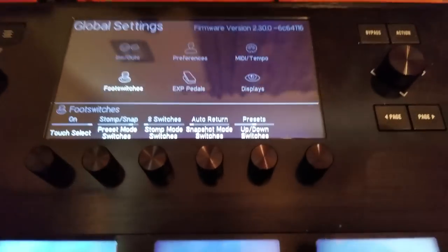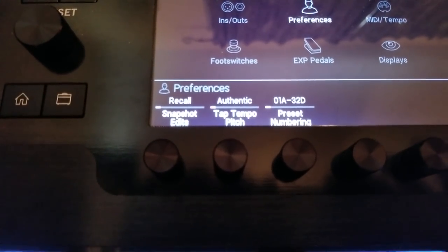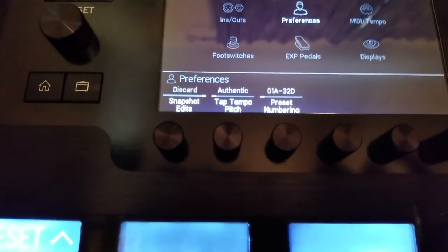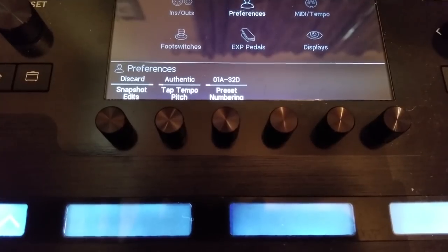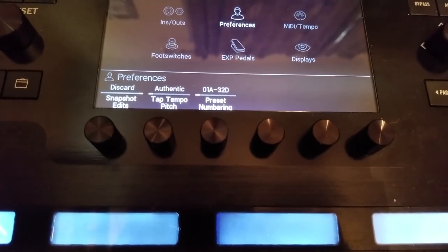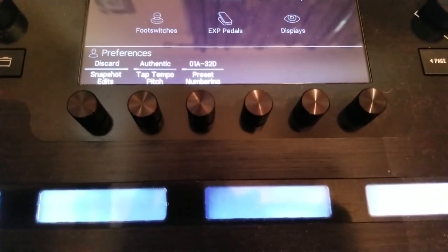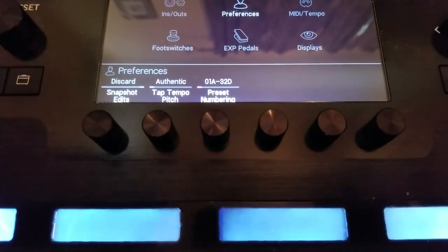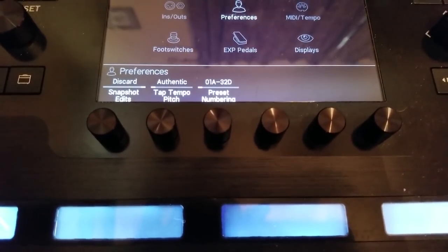Another really important feature is in Preferences. You'll notice it says Snapshot Edits: Recall. The possibilities are Recall or Discard. What this does is: as I'm going between snapshots and editing parameters, do I want those parameter changes to automatically be saved? So if I go back and compare snapshot one to snapshot two, any tweak I made to snapshot two will stay on snapshot two, while snapshot one will be different.